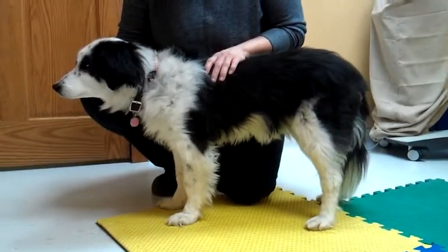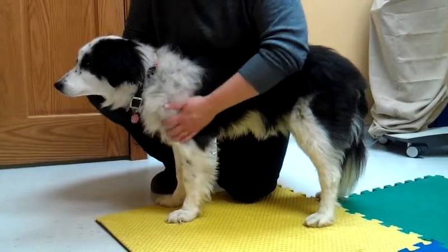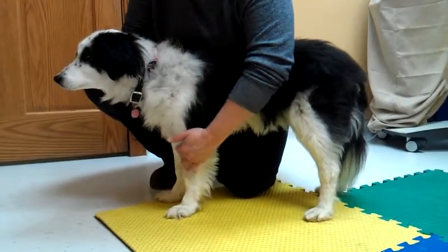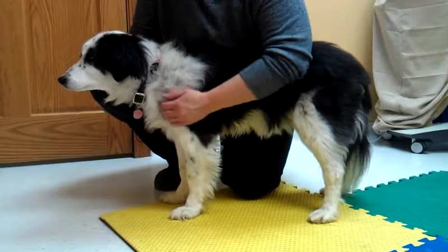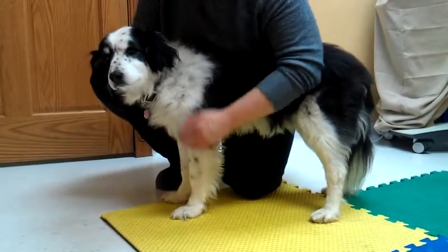Massage is something that you can do for your pet if they have arthritis, leg injuries, arthritic stiffness, or as a warm-up before exercise if they're an agility dog or a hunting dog.